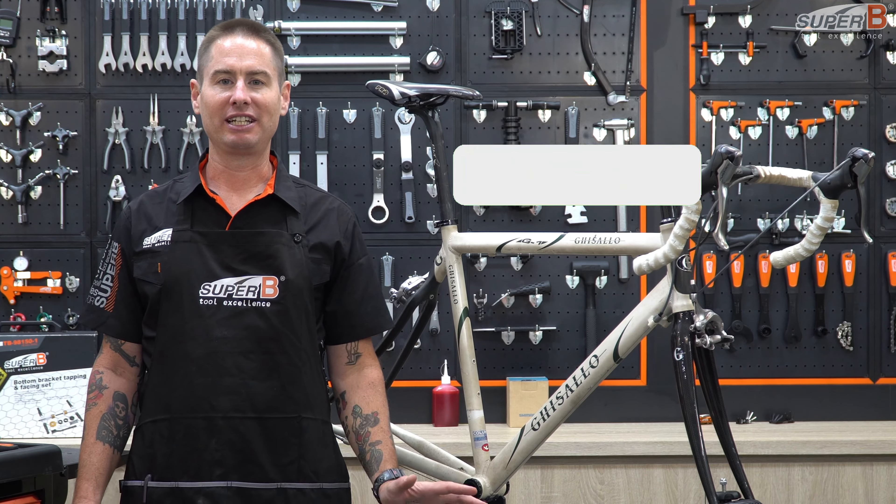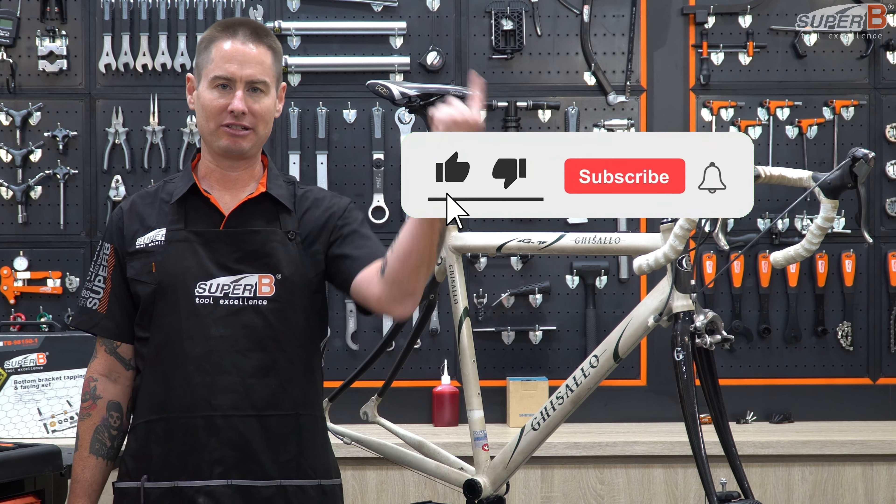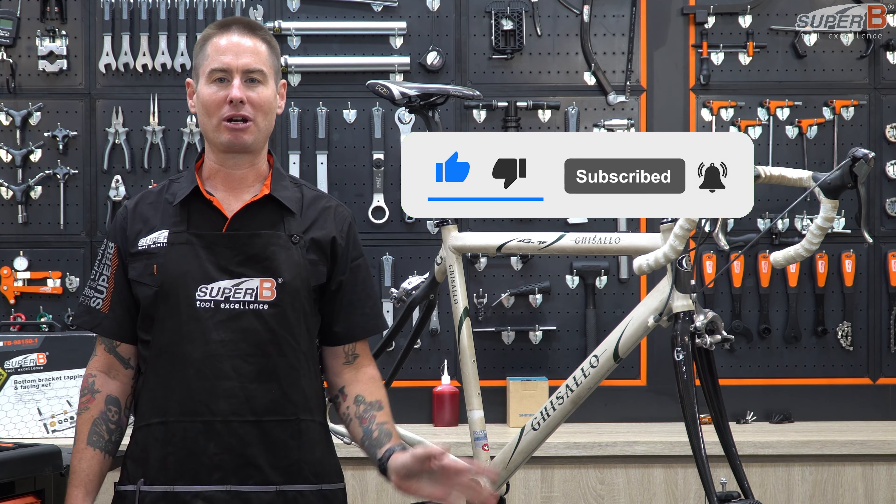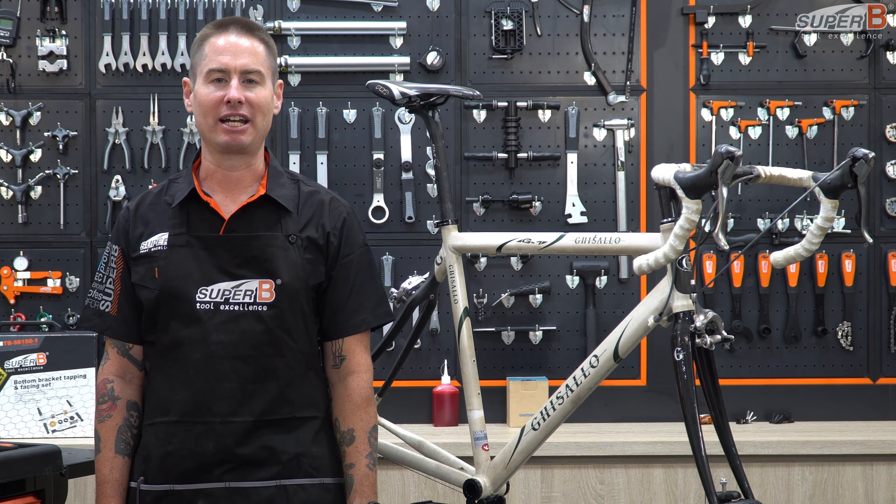If you have any BB-related questions, please just comment below. And while you're commenting, please like, subscribe, and all that stuff. Thanks very much, and thanks for watching.